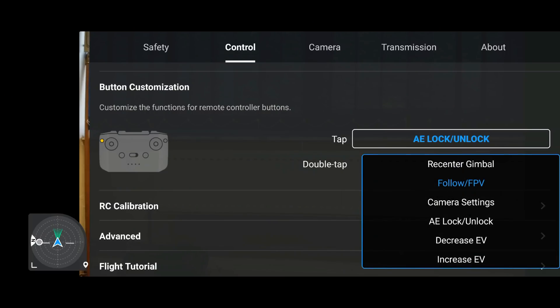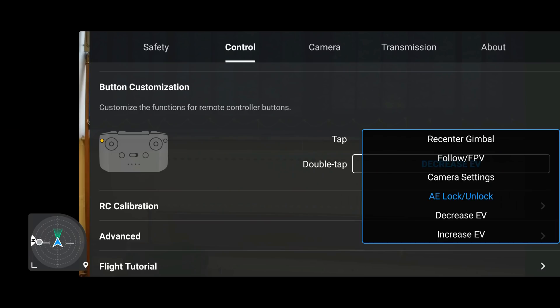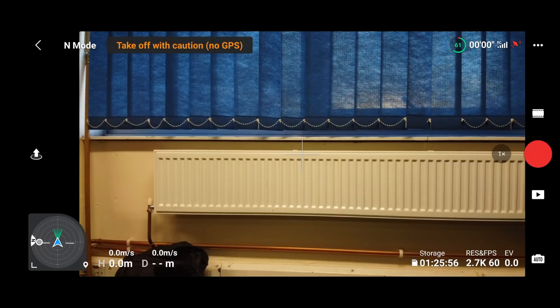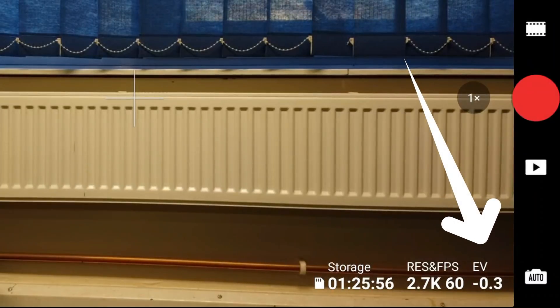One really cool feature that has been added is the ability to have additional functions with the function button. Some of these are what iOS devices have already had, but with Android we were lacking behind — thankfully DJI have now given them to us as well. We have a few additional options over and above the four we had previously, including the ability to open up the camera settings using the function button. More importantly, what I really like is the ability to set EV plus or minus on the function button, so you can very quickly adjust the EV compensation if it suddenly becomes too bright or too dark — a really cool feature.